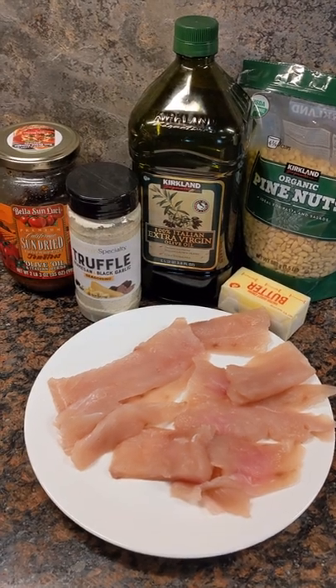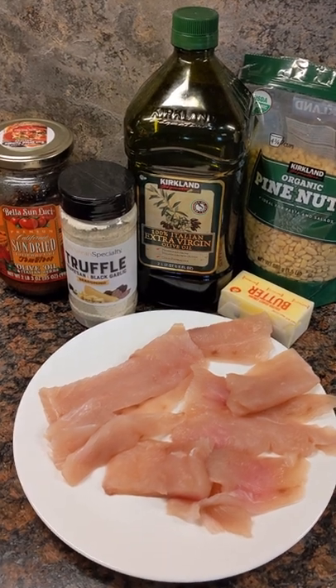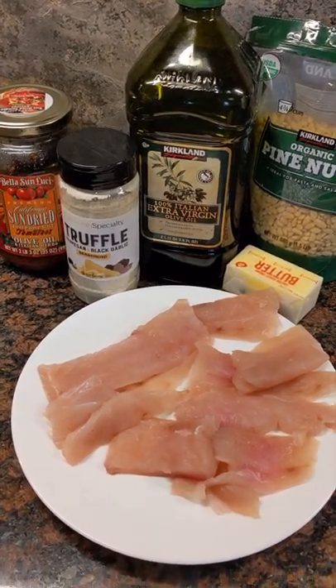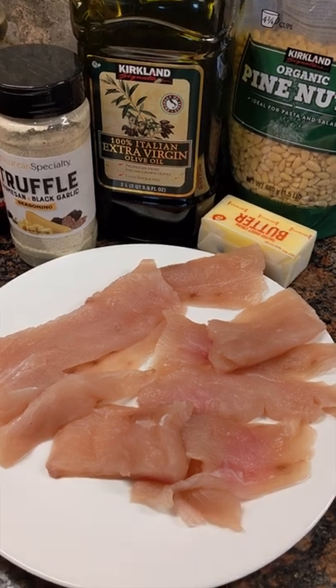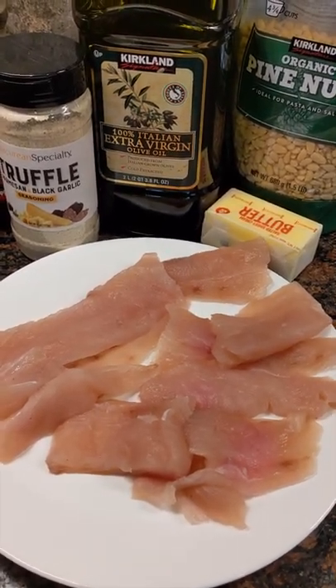Hey, what's up guys? Captain Zach here. Got a real treat for you today — some truffle garlic mahi-mahi. I usually stick to fresh Alaskan seafood, but today I'm calling this fresh Alaskan seafood. My friend Captain Andy just sailed over from Hawaii to Alaska and gave me some fresh mahi-mahi right at the dock.